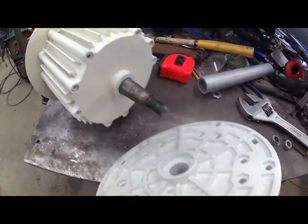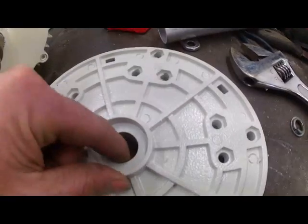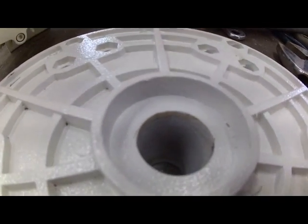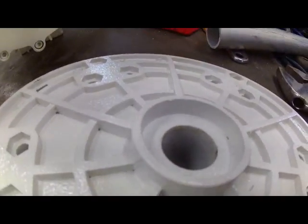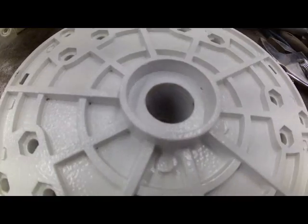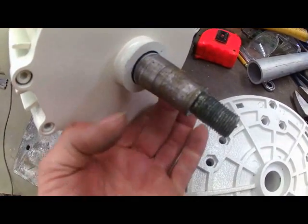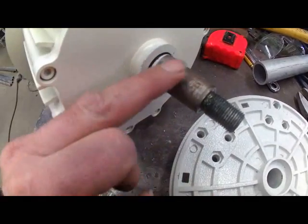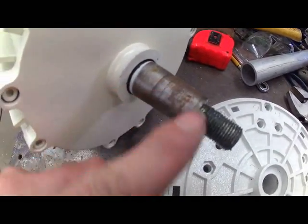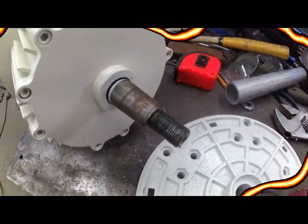I just pulled the hub off here. It wasn't hard to get off at all, so it wasn't on real tight. There's a paint surface on the inside of the tapered hole — that'll have to be cleaned up, as that would cause some of the runout. And there's quite a bit of gunk and sticky stuff on this shaft. It shows some marks on it that it shouldn't, but I'll clean that up and keep you posted.